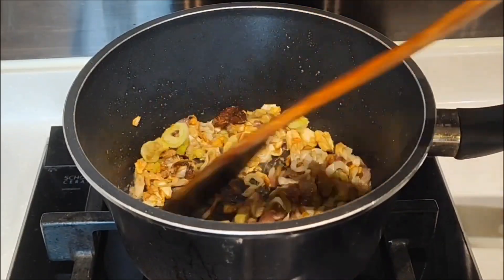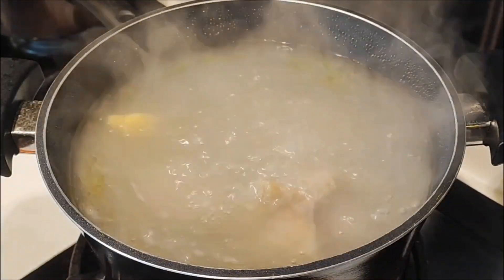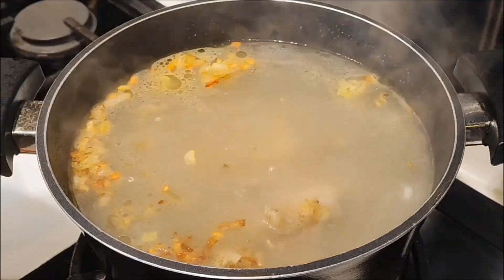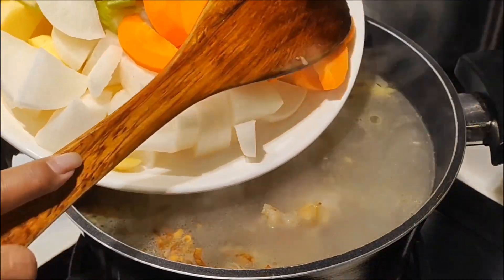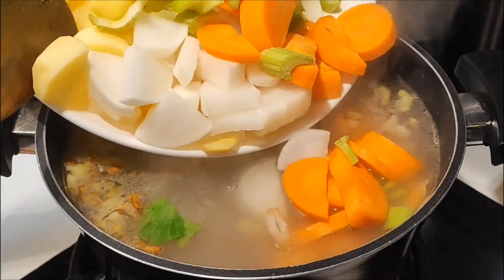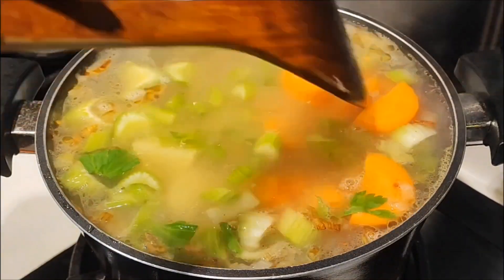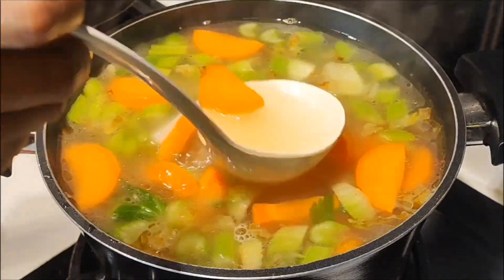Here I sauté until half-cooked. Then I add the boiled broth. Also add sliced ginger. Continue by adding the vegetables that I have already cut. The broth is too full so I will reduce it a little, and add more water later when it reduces.